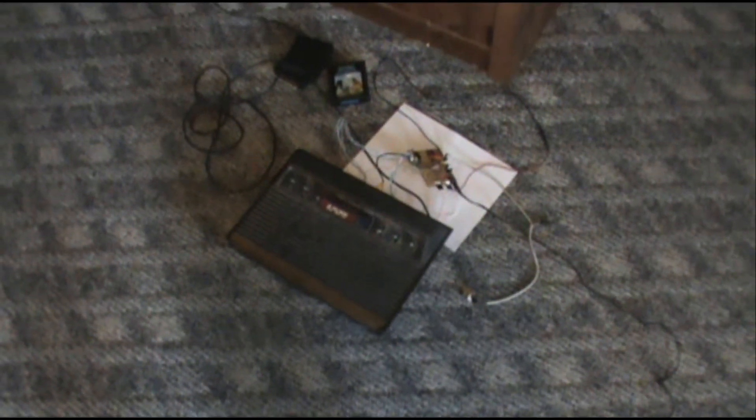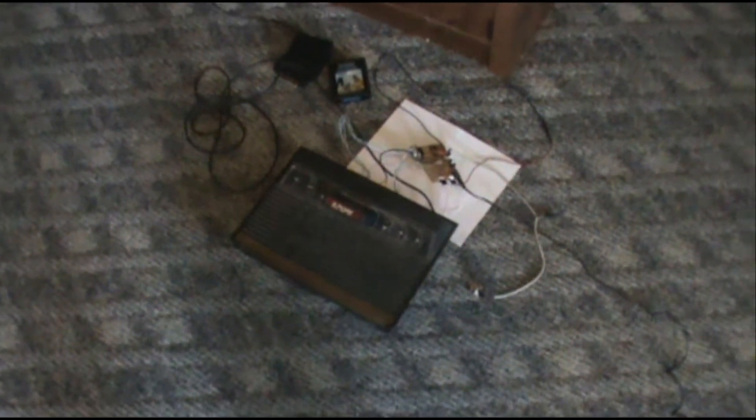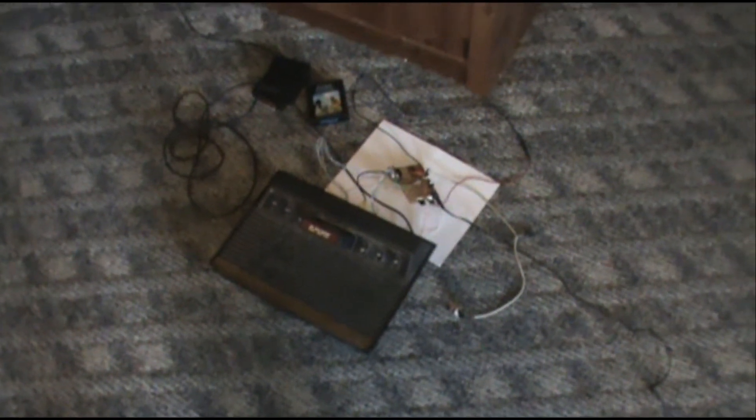A good friend of mine that's into electronics and I were talking one day, and I was telling him about playing the old Atari 2600 that I've been collecting for many years, and told him about how much of a pain it was at my age — I'm about as old as the systems themselves — to sit on the floor, be tied so close to the television, especially with three small children around. We got talking about creating a pause circuit.